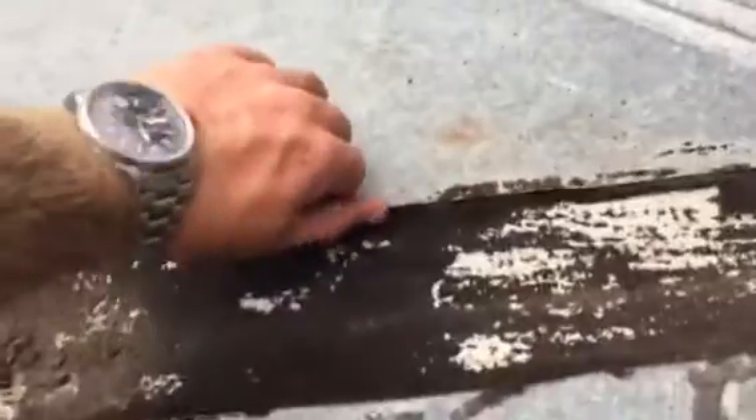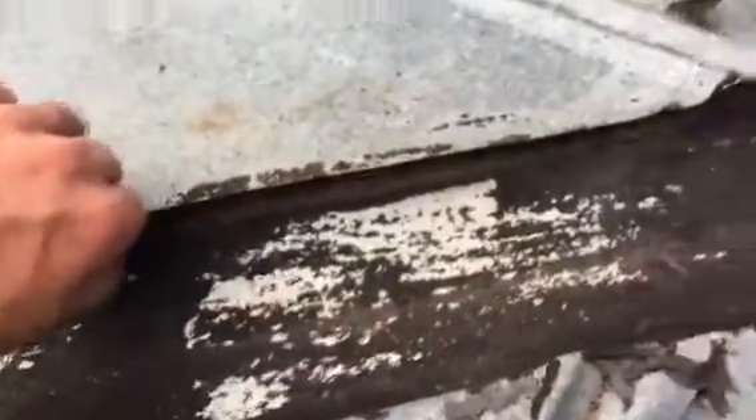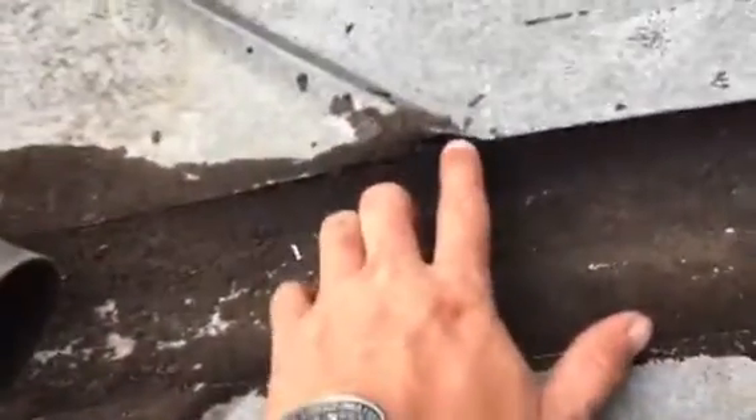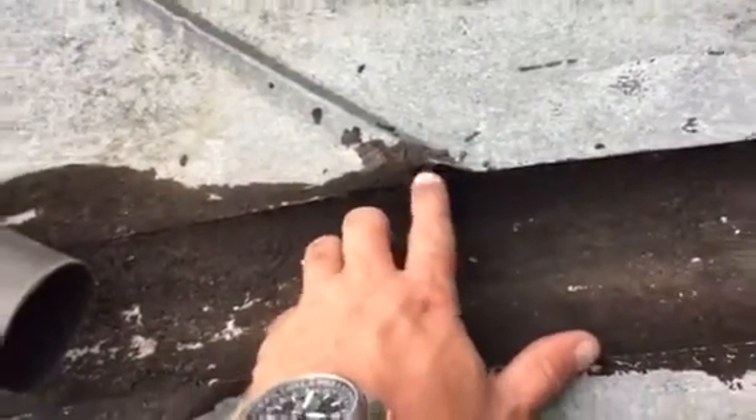What we've got going on here is you can literally lift up on the sheet — there's no seal at all right here, none. On this side we've got big huge voids right here where water's getting in.